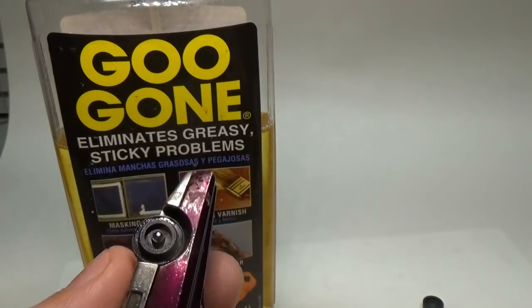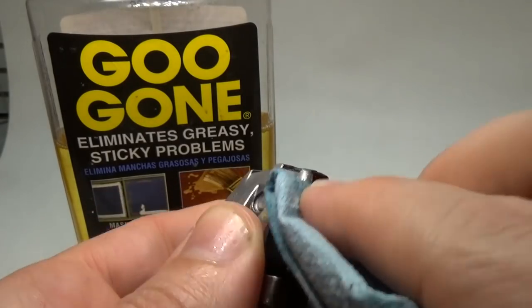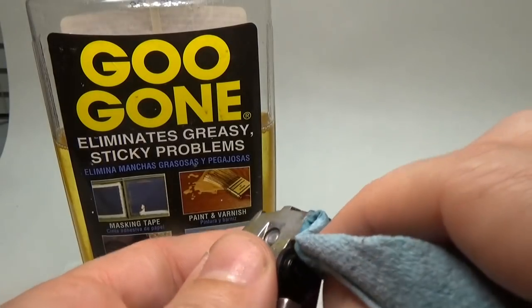You might have noticed some sticker residue on the driver's side of the car. I'll use some Goo Gone to try to remove this residue. Goo Gone works really well for this, and the best part is it doesn't mess with the paint.